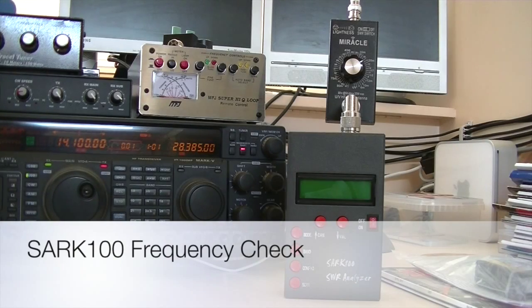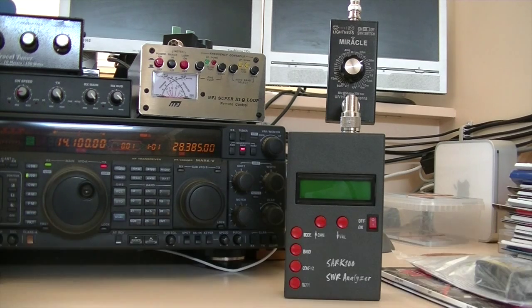Hi everybody, this is Papa Alpha One Charlie Alpha, PA-1CA. I'm playing around a bit with my new analyzer from China, the SARC-100. I read somewhere that the frequency displayed on the analyzer is not the real frequency — that it's a little bit off — so I wanted to check if this is the case.